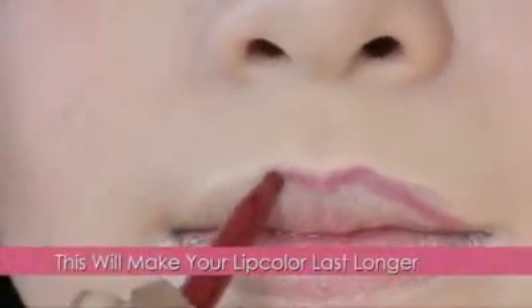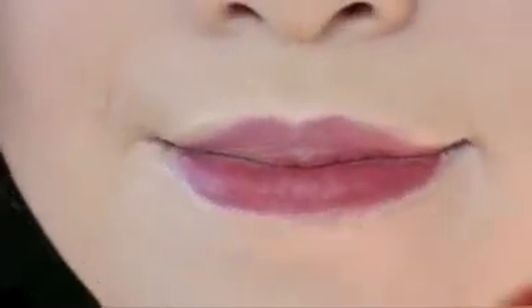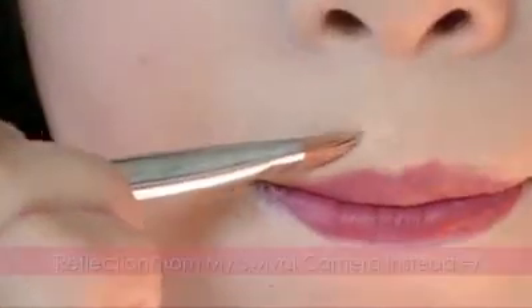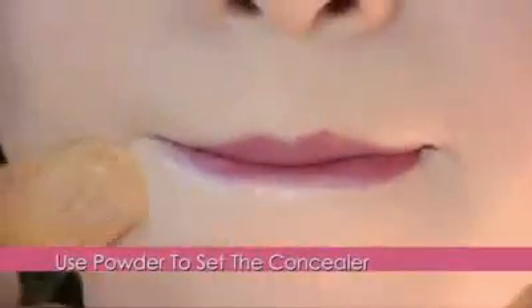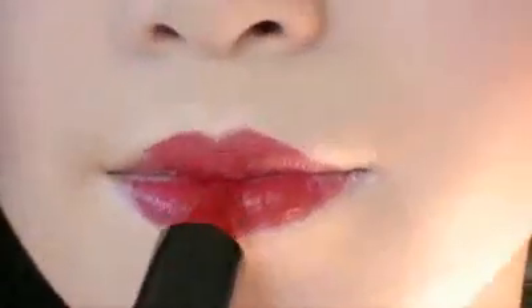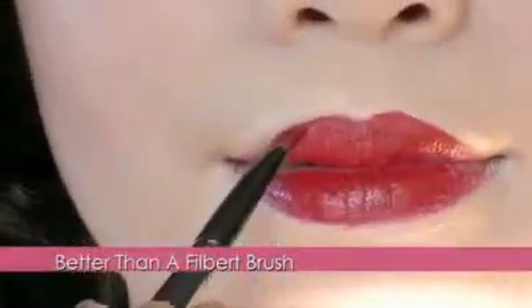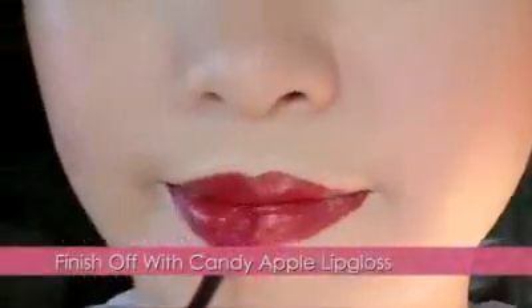Now, finish off with the lips. Line your lips with a red lip liner — doing this will create a longer lasting base for your red lips. So fill in your lips. Then, taking your concealer with a brush, redefine the lips by creating a stronger edge. Because of the sharpness, this will make your lips pop out. So set the concealer with powder. Now with lipstick, apply it in the middle of your lips. And using an angled brush, paint your lips on. Finish off with candy apple red lip gloss.